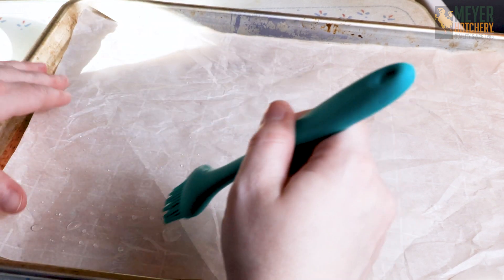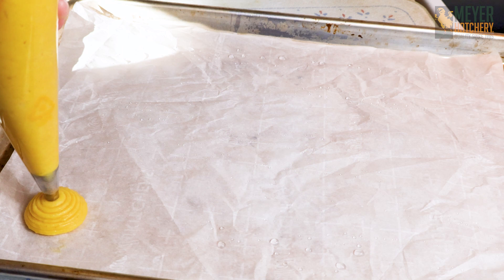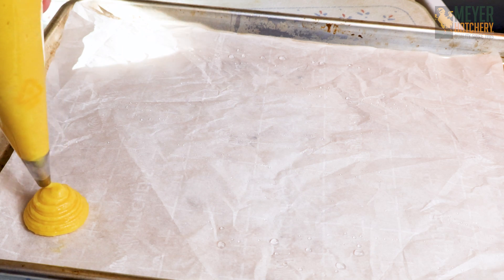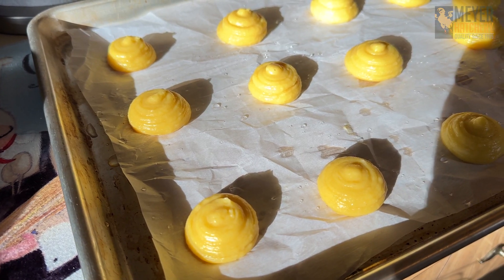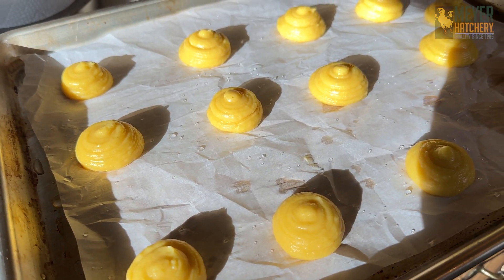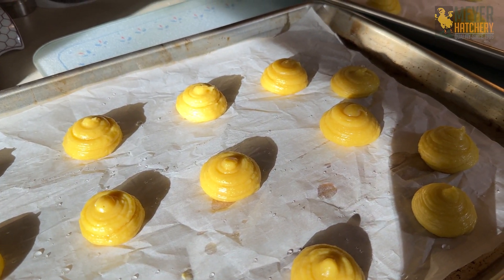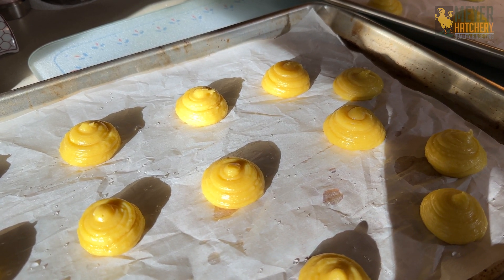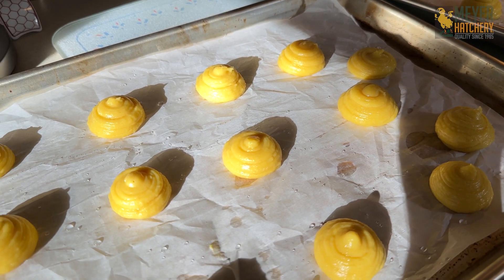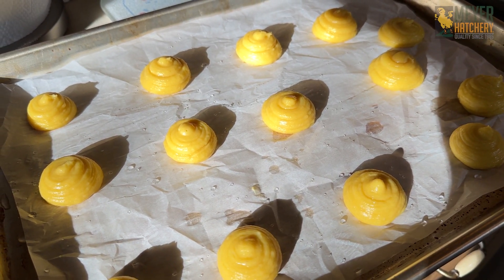Speaking of cooking, we're going to bake our cream puffs at 400 degrees Fahrenheit for 20 minutes and then drop the temperature to 350 degrees for 10 to 15 minutes until our cream puffs are nice and golden brown. Quick tip: if you want your cream puffs to be nice and golden brown, you can use the leftover egg mixture from when you were making your pate-a-choux, mix that with a little bit of water or milk and gently brush your cream puffs before you put them into the oven.